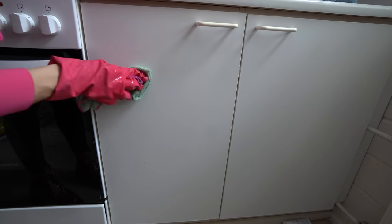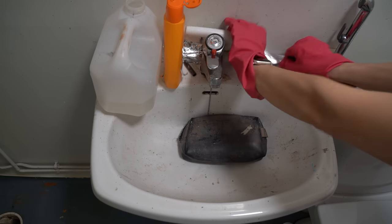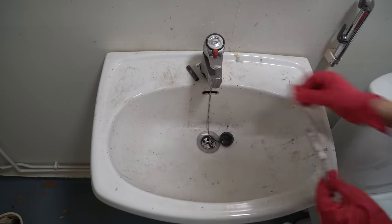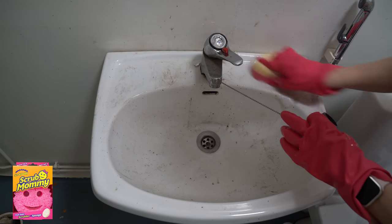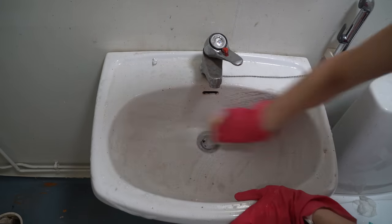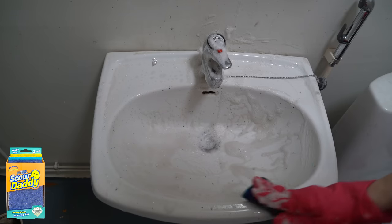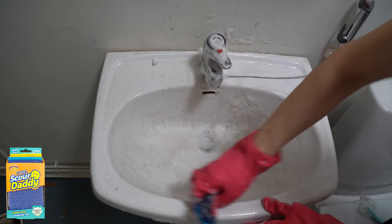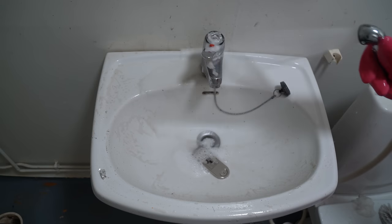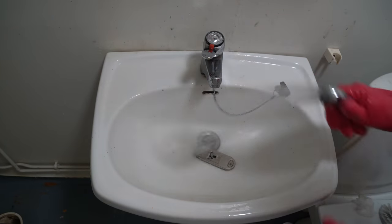I often see that people are stuck on the first stain — they scrub it, then the second stain, they scrub it, and so on. They don't progress in the cleaning, and the product doesn't soften the stains because they're scrubbing one stain at a time. Remember: always first spread the product, then scrub the stains. Meanwhile, when you're scrubbing the first stain, the product will work on the other stains, and the third stains, and so on. So it's quicker.